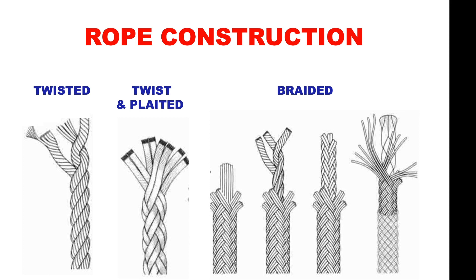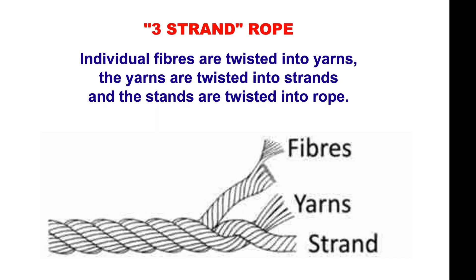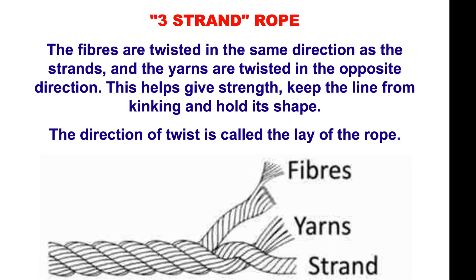Rope construction will either be twisted, which is traditional, twist and plaited, or braided. A traditional three-strand twisted rope: individual fibres are twisted into yarns, the yarns are then twisted into strands, and the strands are then twisted into ropes. The fibres are twisted in the same direction as the strands, and the yarns are twisted in the opposite direction. This gives strength and keeps the line from kinking and holding its shape.